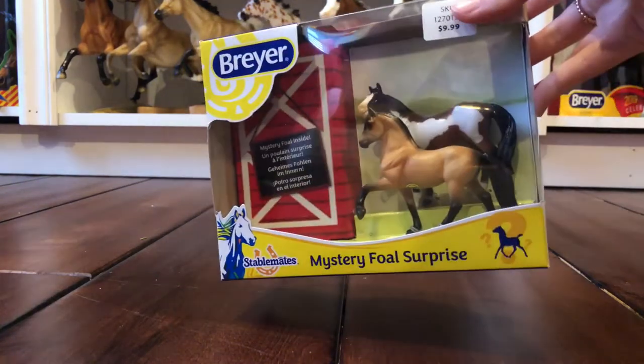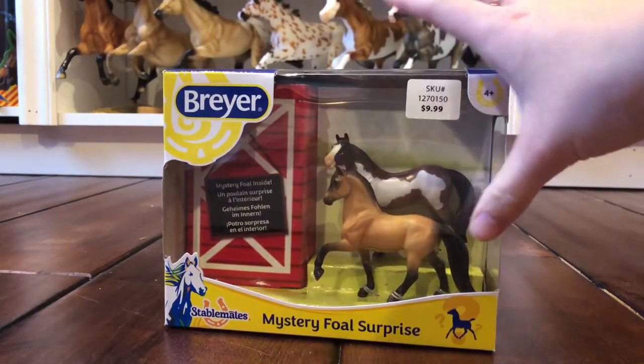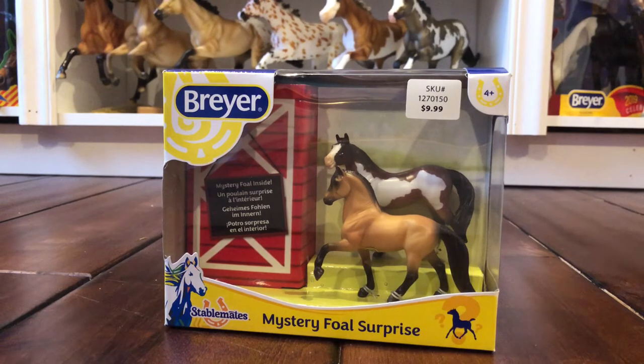So today I picked up the mystery full surprise little stablemate set. I was in Tractor Supply for the first time — we just recently got one in my area and I was finally able to stop by there. They were having 40% off all their toys and that included Breyer's, so I decided to pick these guys up.